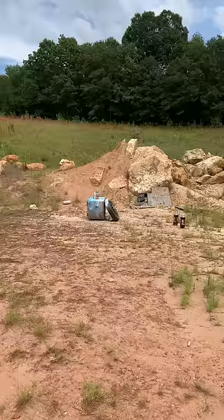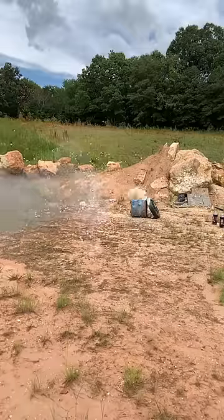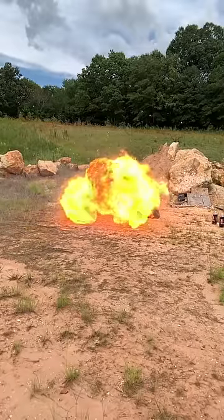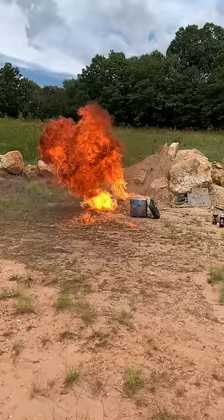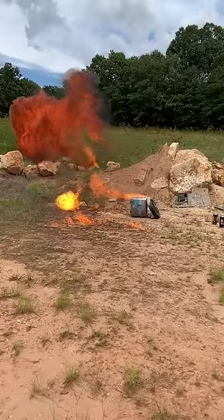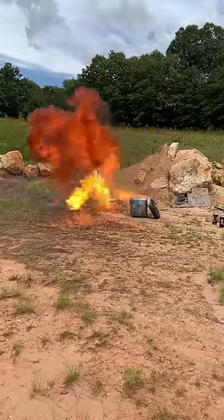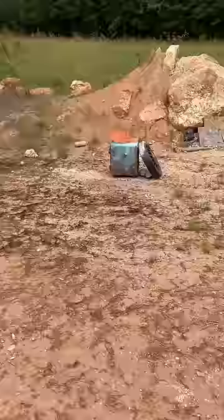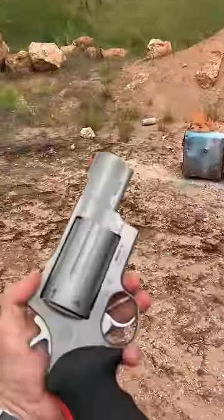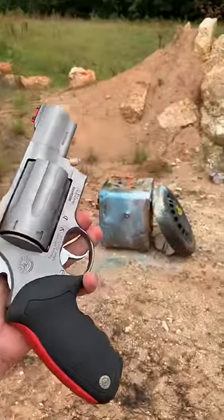This should be good. Don't try this at home. Let's see how it does. That worked great. Definitely don't try this at home. The Taurus Raging Judge with flaming buckshot from Fire Quest.